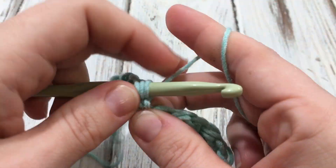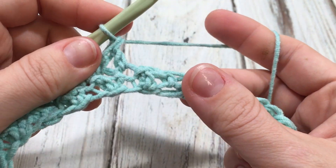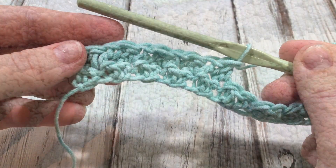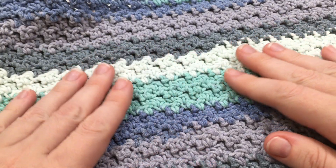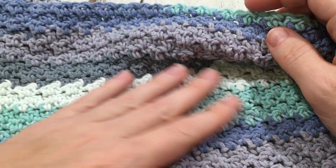Just keep working it back and forth — single, double, single, double. And as you can see, with the alternating single and double, the stitches just build and the doubles give it a nice texture.